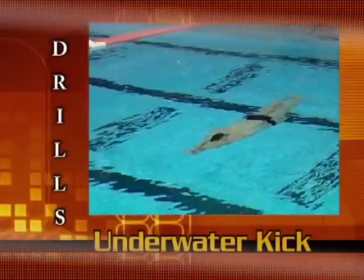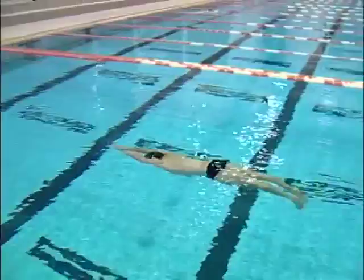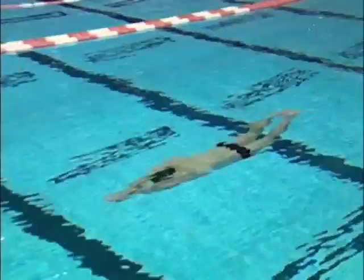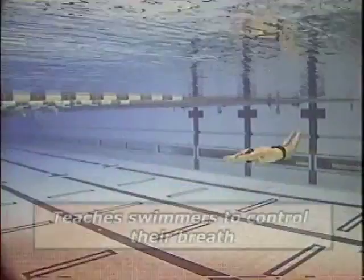Fly kick is very important, particularly in a 25 yard pool. We do a lot of repeats where the first 25 is underwater fly kick, or the last 25, whether it's a 50, a 100, or a 150. We put them underwater just to teach them to control their breath.